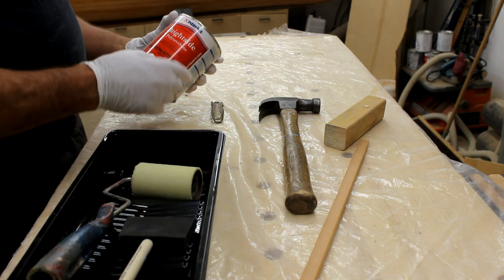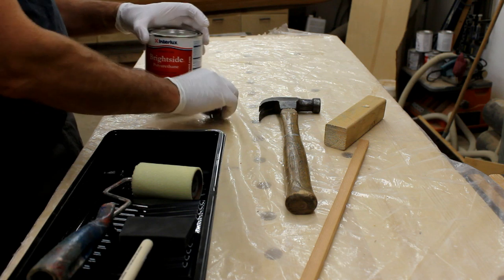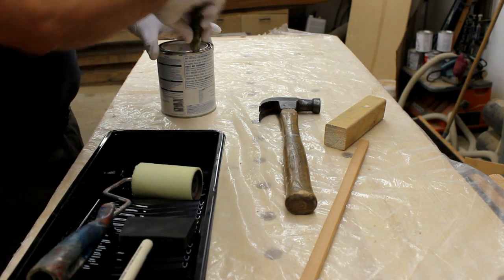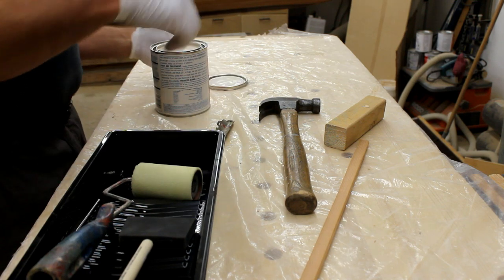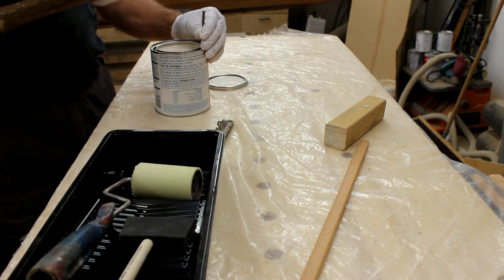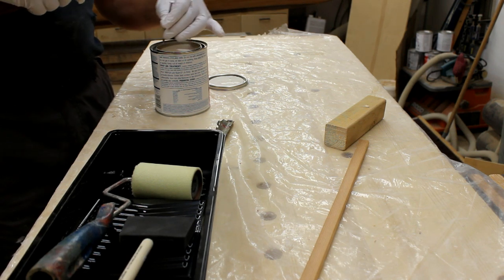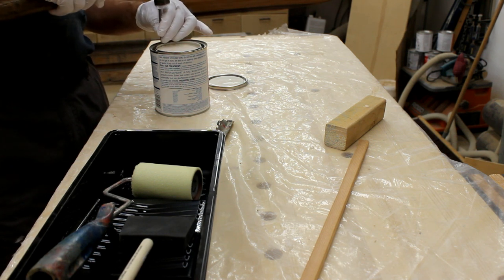The owners chose an Interlux Brightside off-white paint for the hull. I'll just open up the can. And before we get paint all over the edge, I'm just going to pound a few nails — an age-old suggestion — so that paint can run back into the can when we pour it onto a new tray.